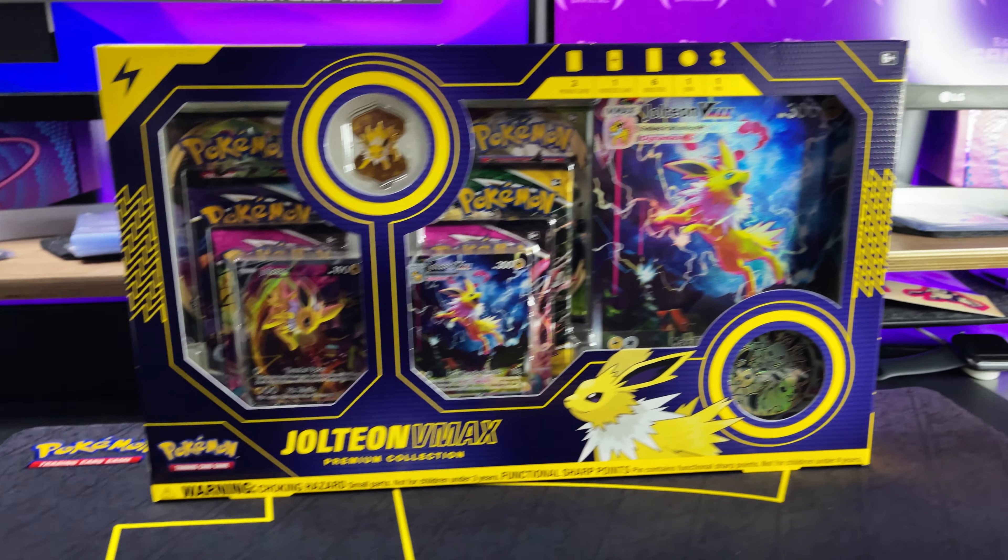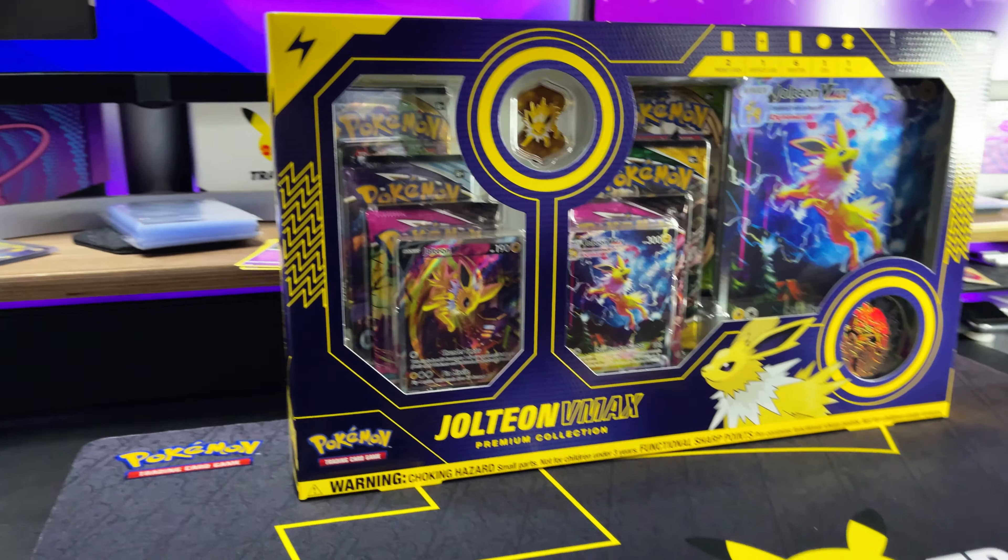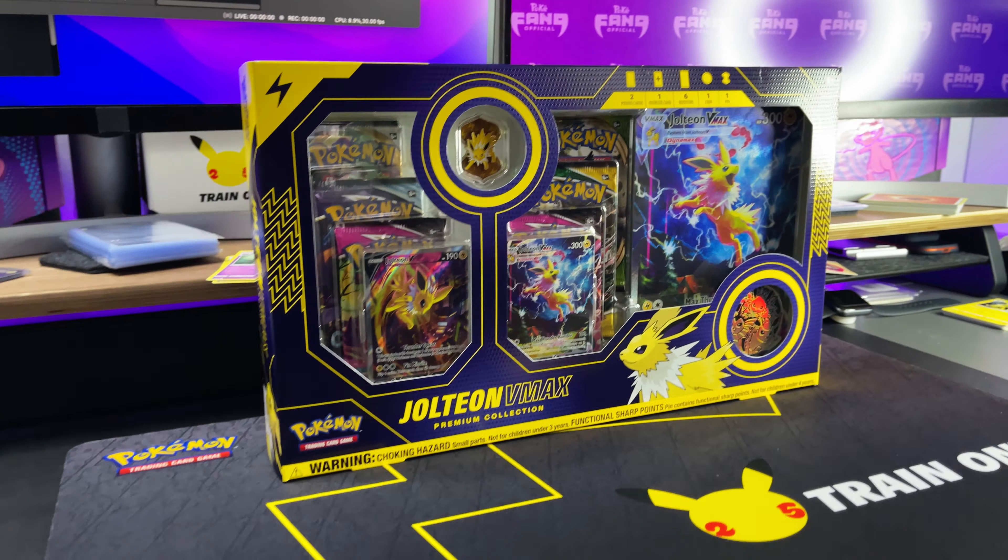This is the widely sought after Eeveelution VMAX Premium Collection set. There are three boxes in the set: Jolteon, Flareon, and Vaporeon. I honestly didn't think I would ever find these, but they were right there at GameStop, so I had to pick them up. I'll be opening these in a three-part series, so go ahead and subscribe. Today we're going to be looking at the Jolteon VMAX Premium Collection box.